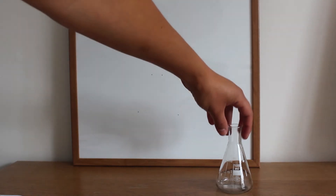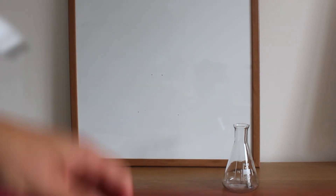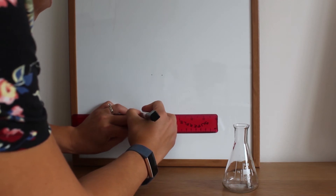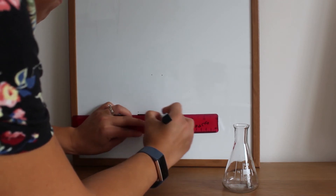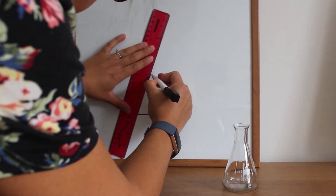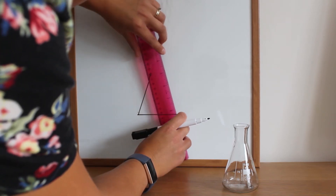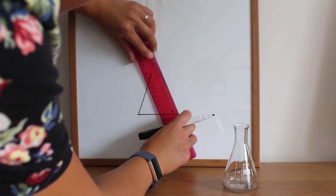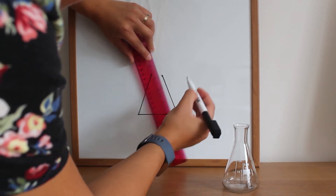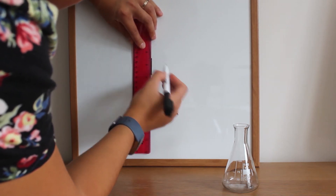This piece of equipment is called a conical flask. To draw it we have one line along the bottom, a line at a slight angle, a second line at a slight angle, and then two lines coming up from there.